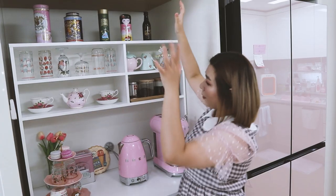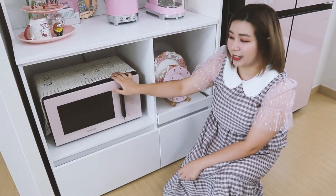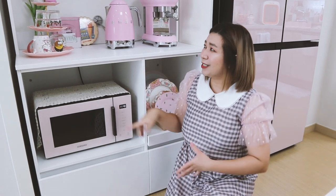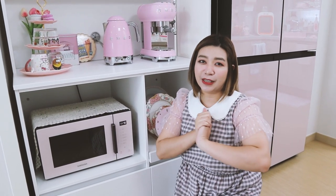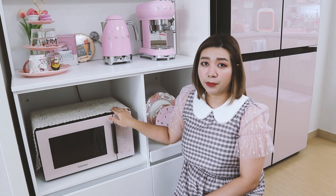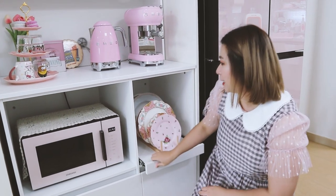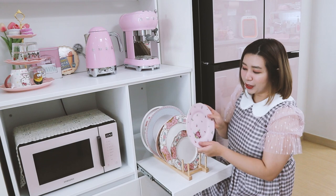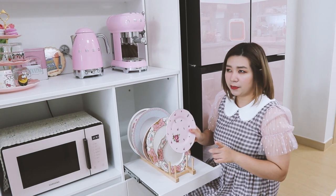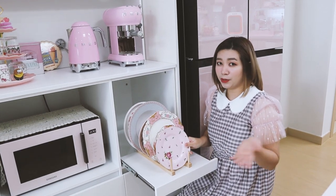Going down here is our microwave. My husband bought this recently — I asked him to buy it because the old black microwave didn't really suit my home cafe. I'm very thankful for my very supportive husband that he bought me this pink microwave. This is from Samso, and it's also really good because it acts as both a microwave and an oven. Over here is my pink plate collection — the first one I'm really proud of: it's from Royal Albert. For a small plate like this it's very expensive — I think it costs about 1,500 pesos — but the quality and look are really nice.